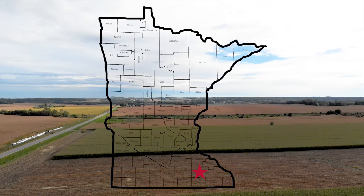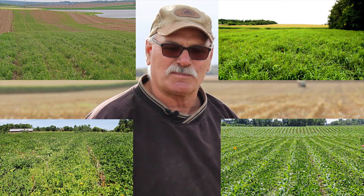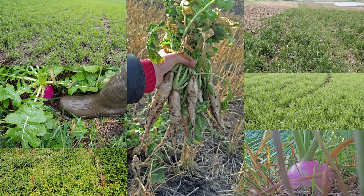We started cover crops in 2013, the year of the Prevent Plant. We learned a lot of the new terminology and some of the species, and you just continue to add species to it — whether it be kale, winter peas, sun hemp, oats, radishes, turnips, triticale, or rye. There's getting to be more and more things out there.